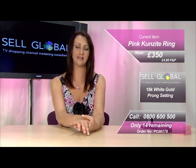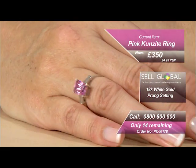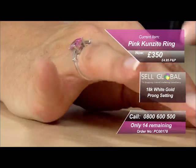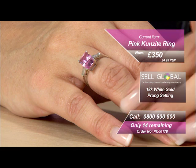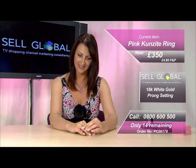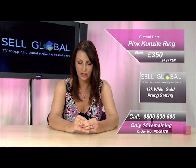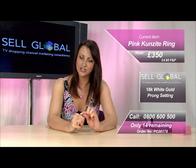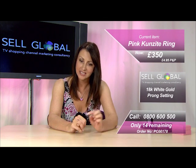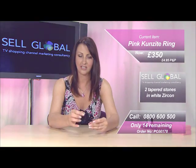This is an 18 carat white gold setting, prong setting with, on the shoulders — I don't know if you can see that — we've got two tapered baguette stones in white zircon. Absolutely amazing, and the way that a kunzite is actually cut is so important, because the depth of colour is in the bottom and the top of the stone, so it's got to be expertly cut to actually accentuate the colour.